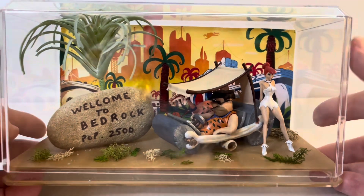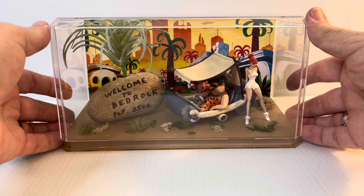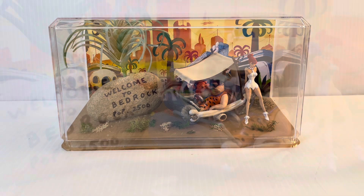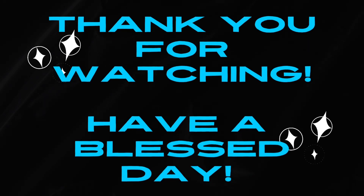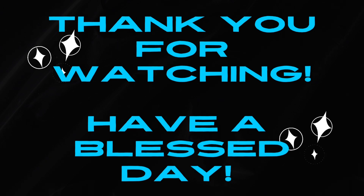Hats off to Iceman Collections for putting together such a great kit. Forgive me because I forget the artist who drew the original lowbrow picture, but his artwork was spot on and made it a wonderful kit and a fun build. Thank you for watching. This is Stephen. Have a safe and blessed day, and we'll see you on the next video. Take care and God bless you.